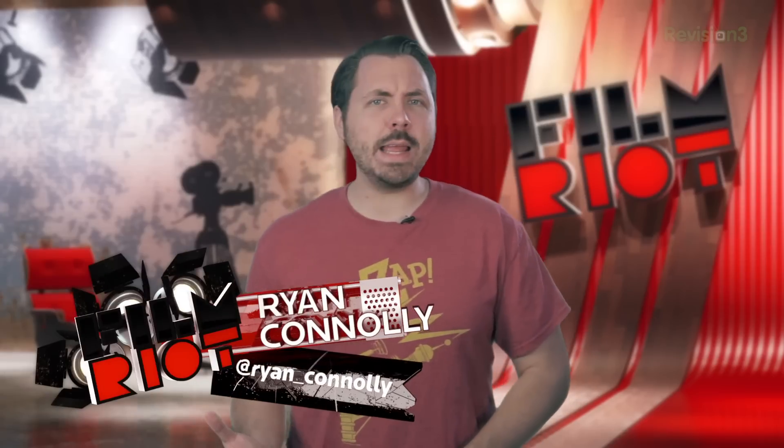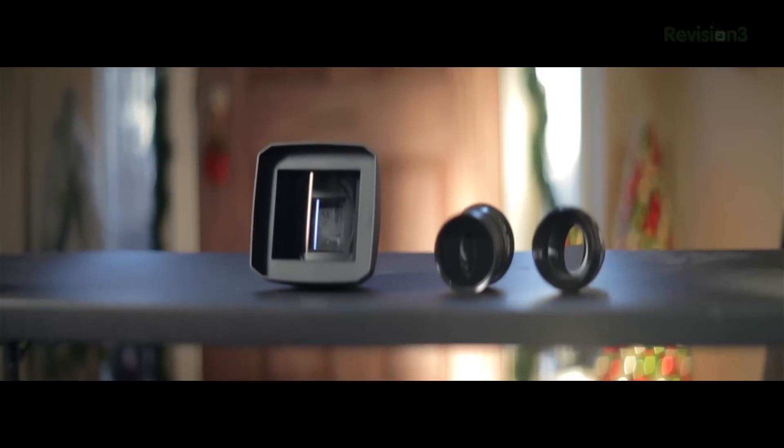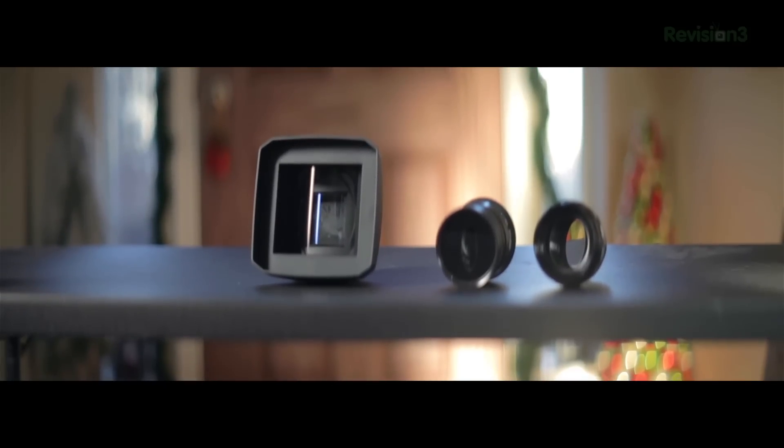Welcome to Film Riot, the show that takes the mystery out of effects and techniques going into some of your favorite Hollywood films. I'm your host, Ryan Conley. So why did all that footage look a little bit different, more interesting, and a lot cooler? It's because I shot it using different anamorphic lenses and filters, which makes everything look a whole lot more awesome.